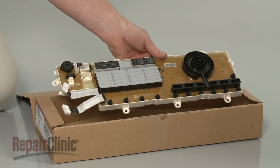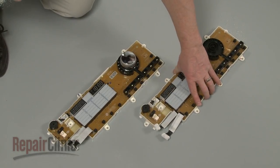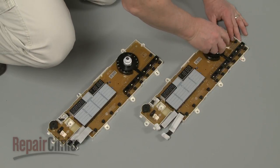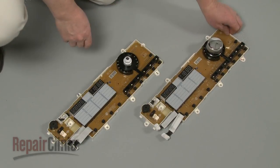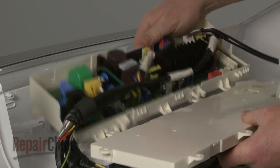Prepare the new user control and display board for installation by transferring the selector knob from the old board to the new one. Now snap the new board into place on the main control board.